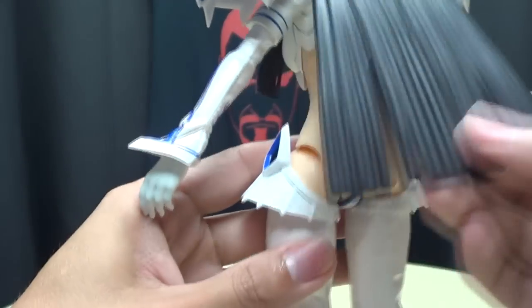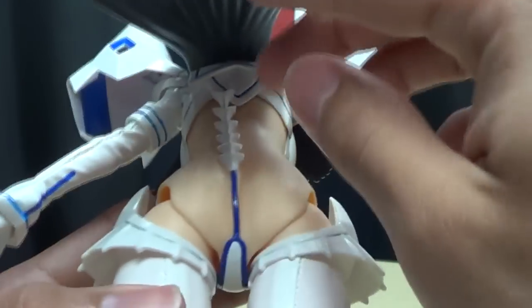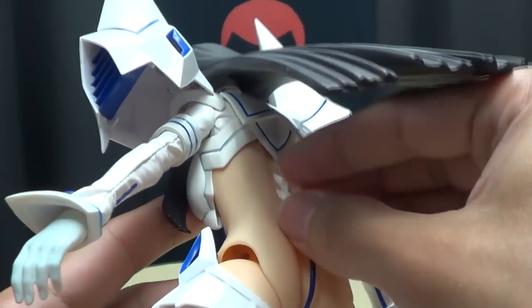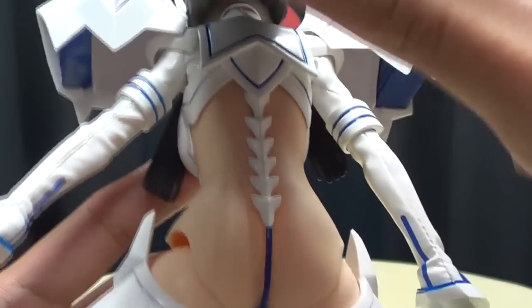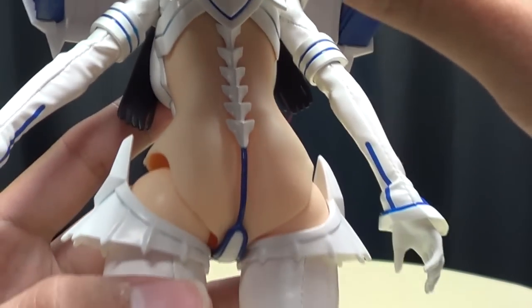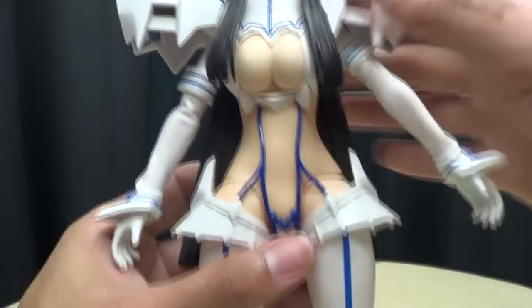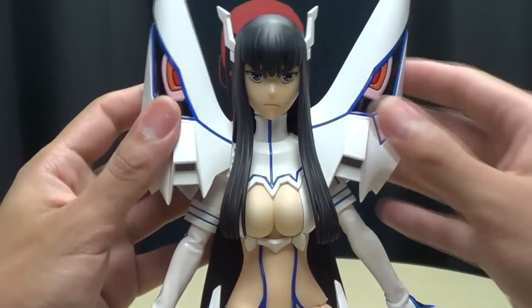On the back of the suit, there's not a lot going on, but I do like the kind of spine-looking piece right there. And yeah, she is wearing a full-on G-string, so yeah! But still, very, very cool figure.